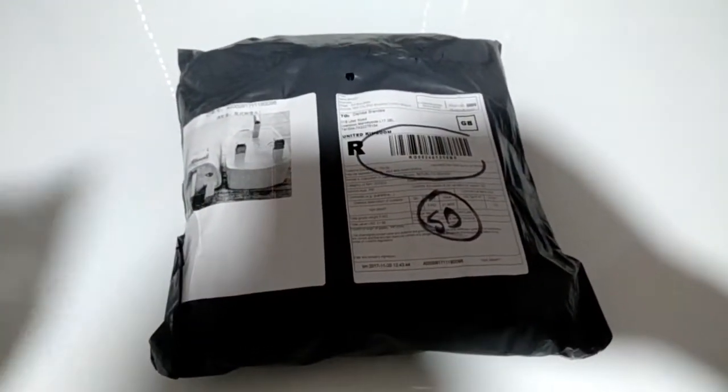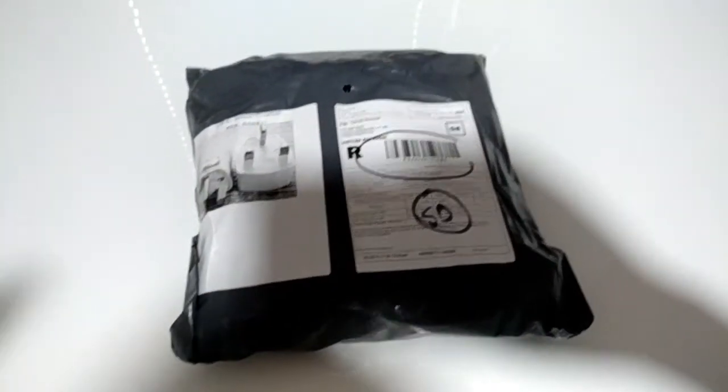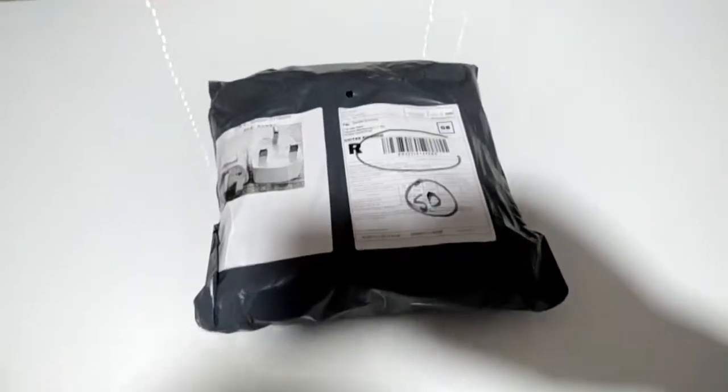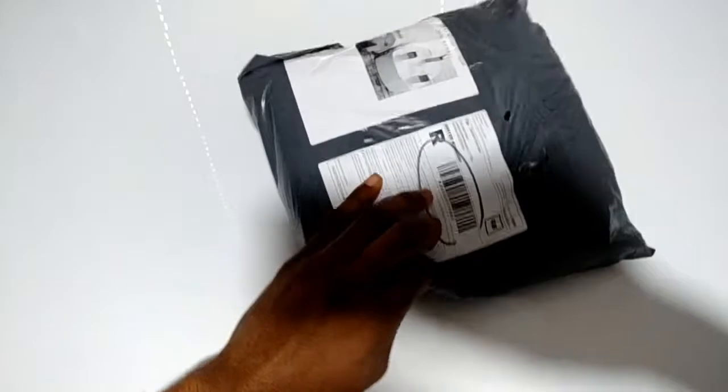Without further ado, let's continue with the unboxing. I'm using one hand to hold my camera, so I don't know how this might work out — I'm just going to try to rip this open with one hand as violently as I can.